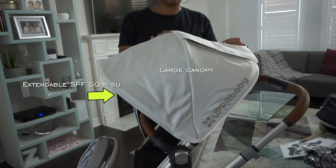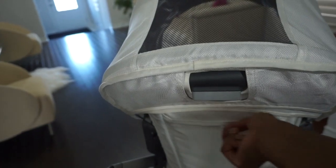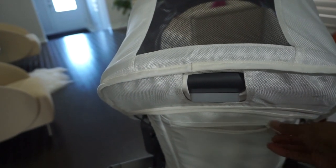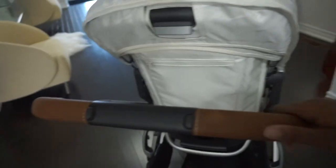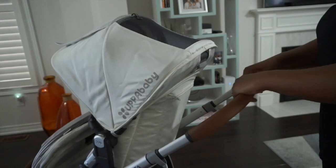Both the toddler seat and the rumble seat have large canopies and an extendable SPF plus 50 sunshade. There's also a peekaboo hole, which is awesome because you're able to see your child and see what they're doing. At the back of the toddler seat there is a pocket that I like to use to store some of my goodies.